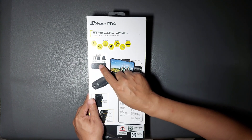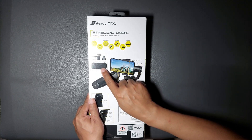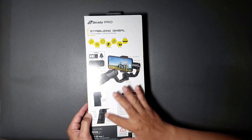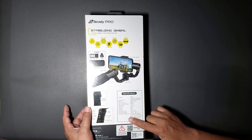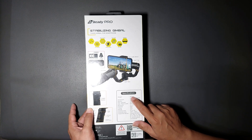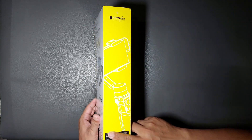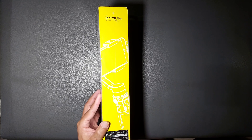Di belakang ada gambar gimbal, action cam holder, tripod, dan carrying case. Di bawah ada tombol-tombol dan fungsi-fungsi tombol yang ada di gimbalnya. Ada spesifikasi: beratnya 4,95 gram — cukup ringan, tidak ada setengah kilo. Yang kita dapat dalam paket pembelian: gimbal, carrying case, tripod, action cam holder, USB cable, manual, dan kartu garansi.